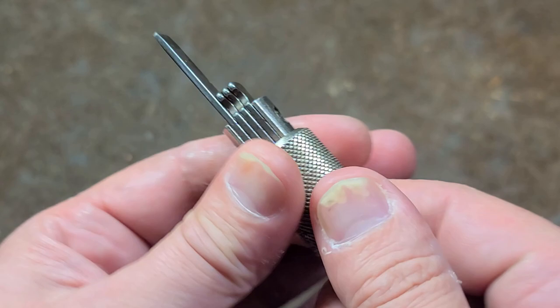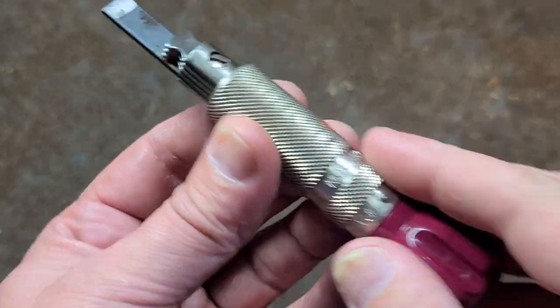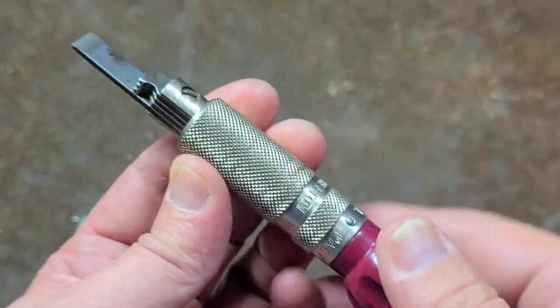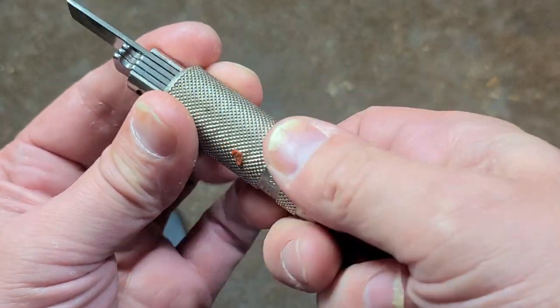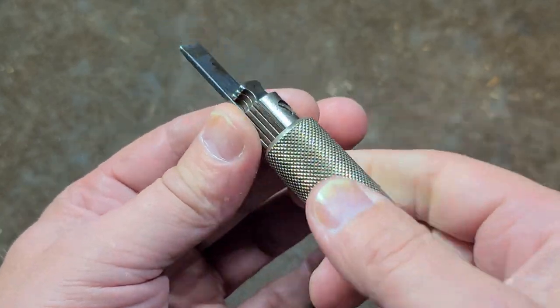You just flip the blade out and use it like a normal screwdriver. Versus complete stubbies or actual stubby slot heads, this is a nice middle ground — just a little over five inches long with the blade extended. You have this nice handle, and all this knurling gives you a really nice purchase on it.